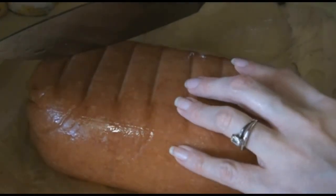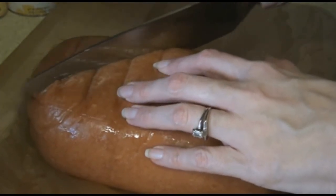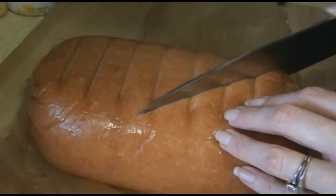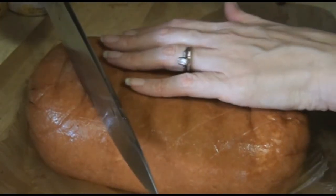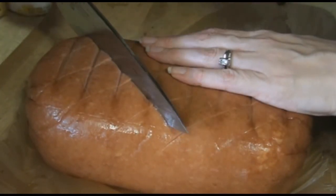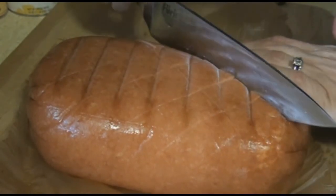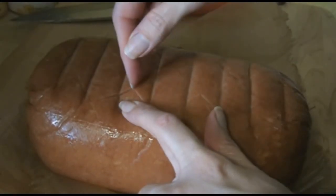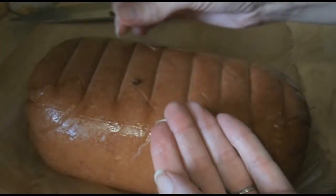You just want to go along the ham about a half to a quarter inch deep, about every inch or so — just scoring the meat. Then go back along diagonally. Then where every intersection comes in, you just want to stud your ham with the cloves.